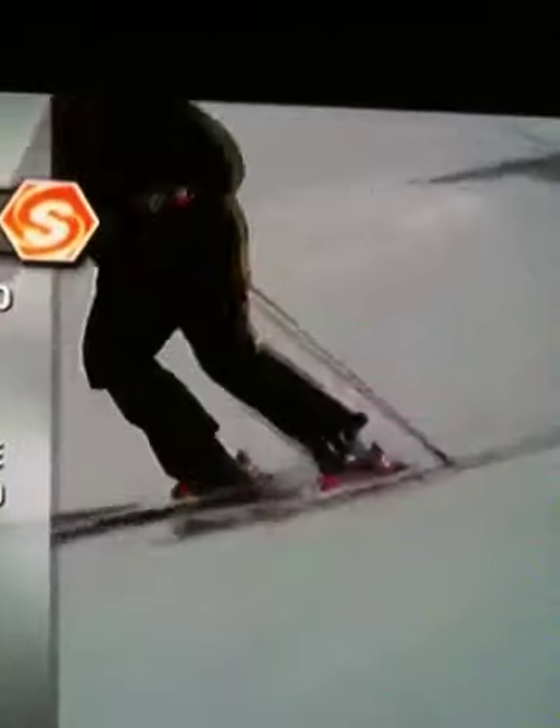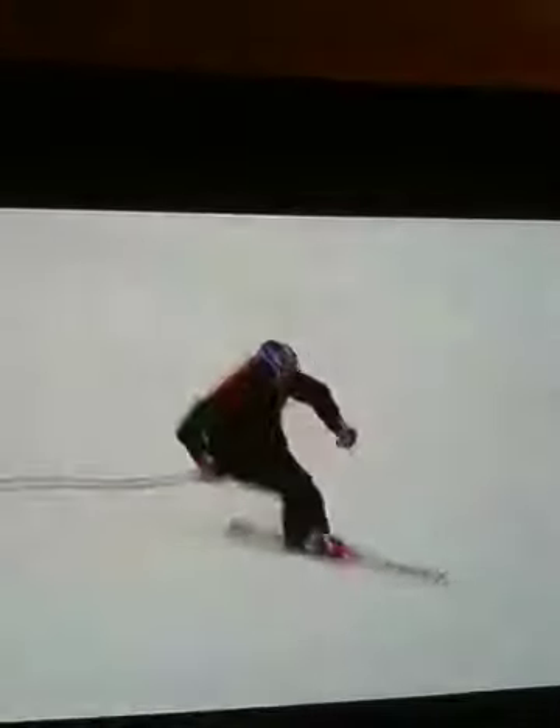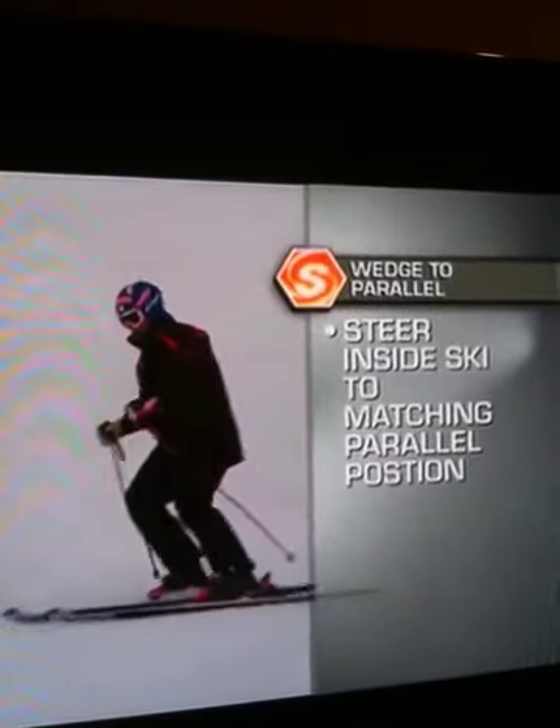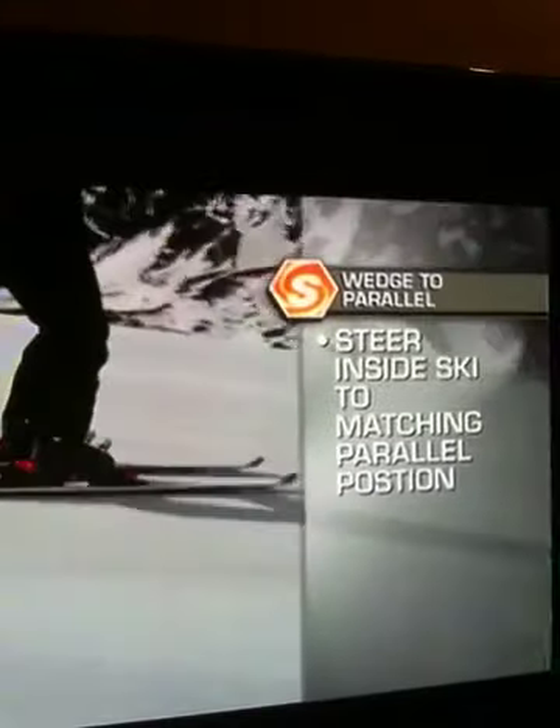Keep your hands forward and be sure to use the pole plant to initiate your turns and maintain your speed throughout. Let's review: during the wedge turn, drift your weight from the uphill ski to the downhill ski — this occurs at the apex. Then steer or slide the inside ski to the parallel position to initiate your parallel turn and maintain speed. Once you have rhythm, keep your hands in front of you, use the pole plant to initiate your turns, and have fun. You can cruise just like Bode.